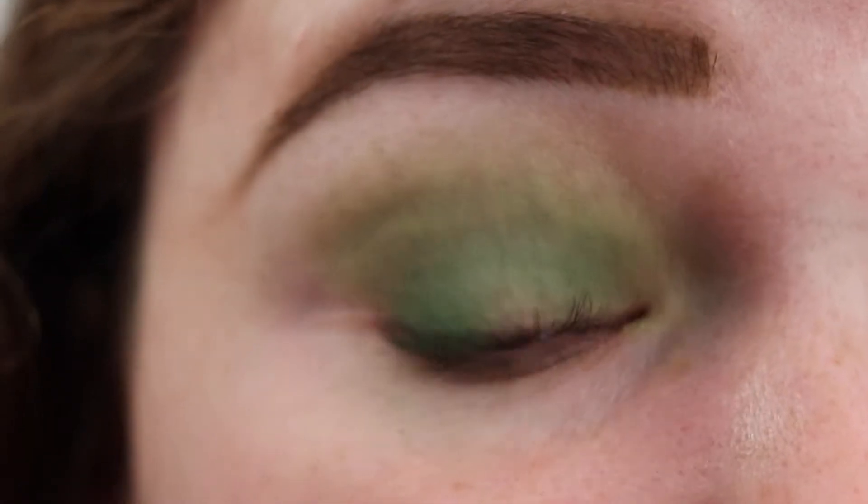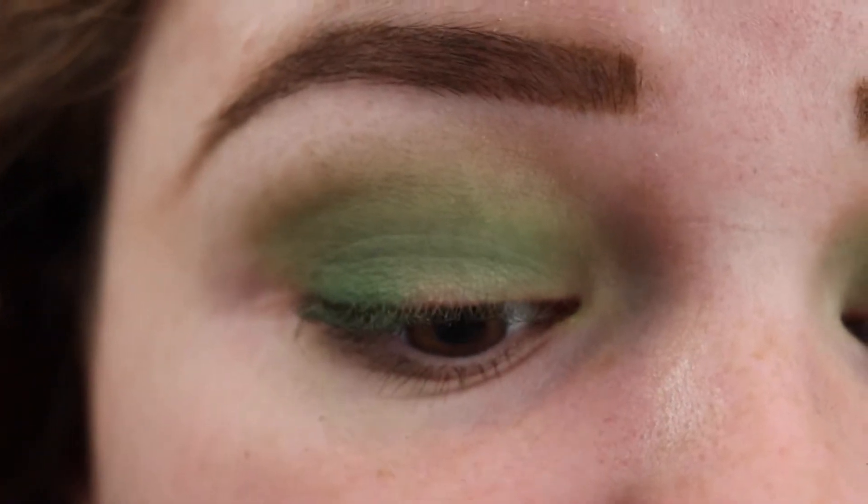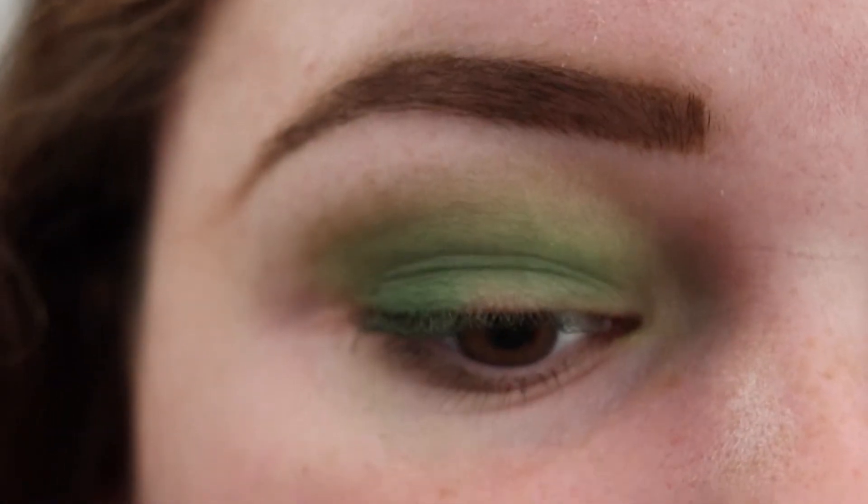These green shades blended out so nicely. I did use the Morphe eyeshadow primer as the mattes tend to blend better on a primer like this.